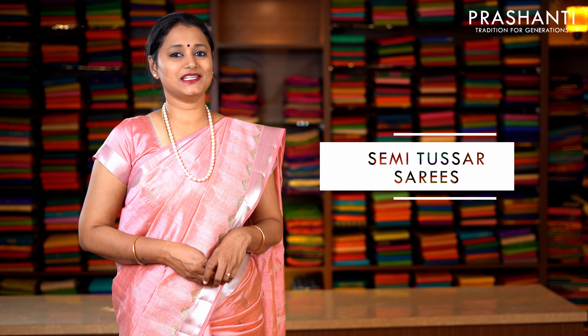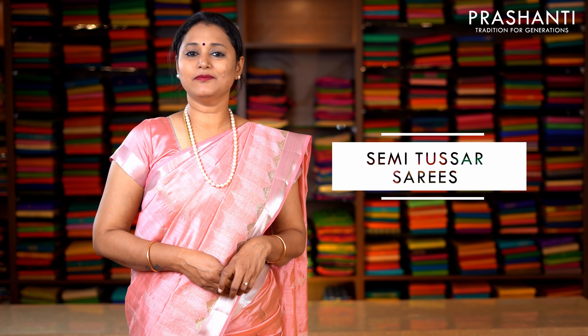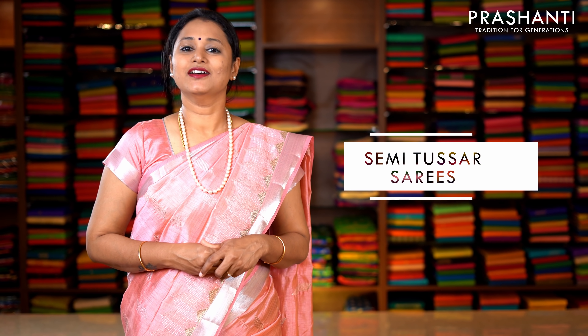Hello all, welcome to Prasanthi. This is Brinda. In today's episode, we are going to see semi-tassas with very pretty embroidered patterns. This time we have got beautiful embroidery done in both geometrical and floral pattern in silver and golden zari plain semi-tassas sarees. Let's get started.